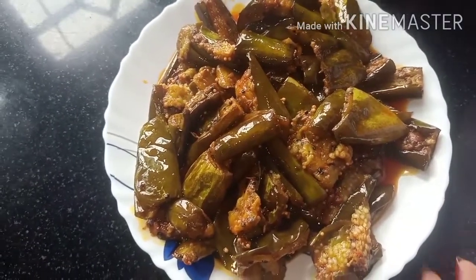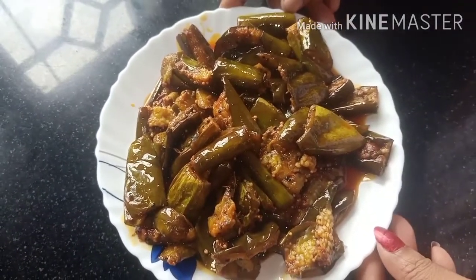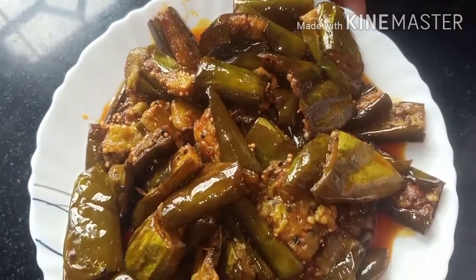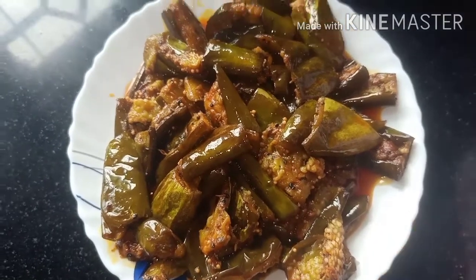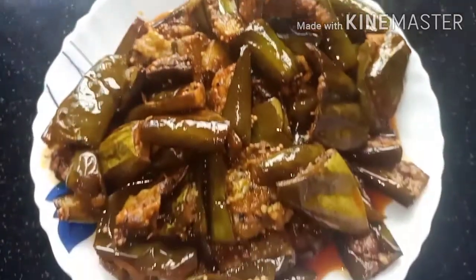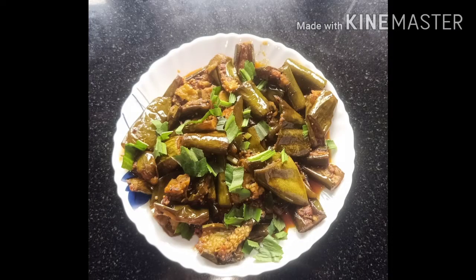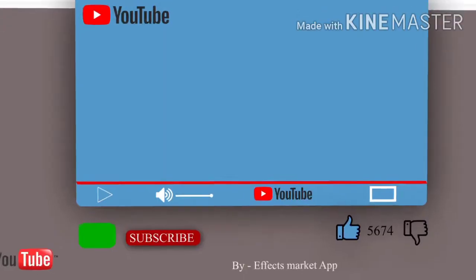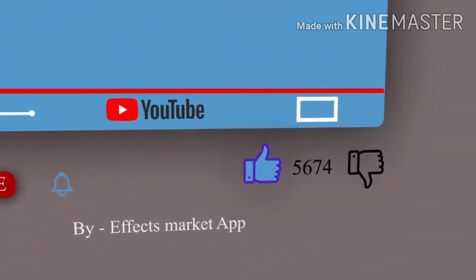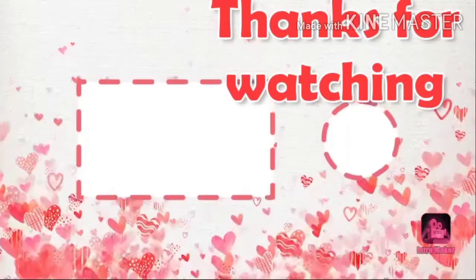If you like this recipe, please like, share, and subscribe to the channel.